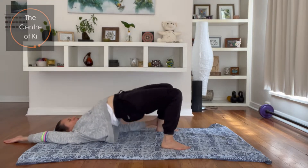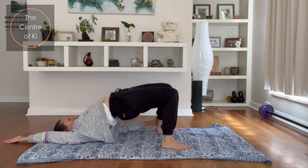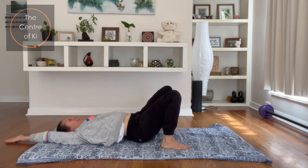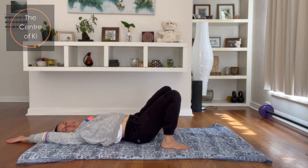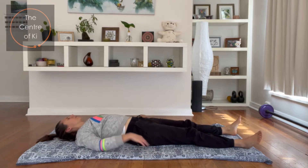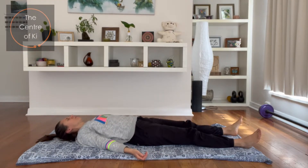One, two — big breathing — three, four, five, six, seven, last one, and eight. Very nice. Coming down. Just let your legs go for a moment, turn the palms up beside you — into our rest pose.